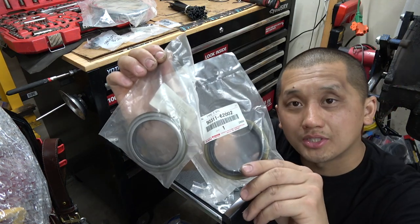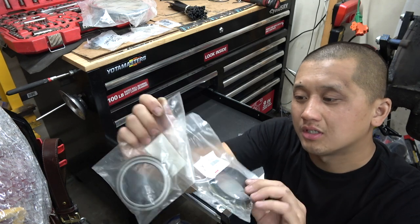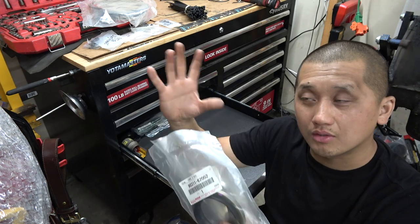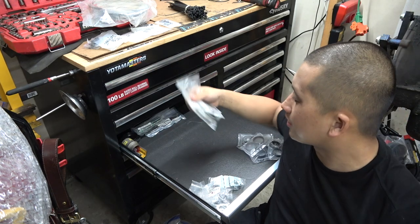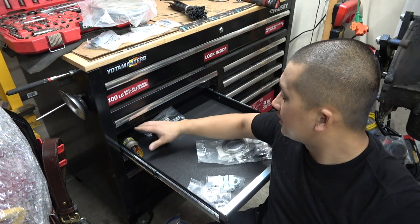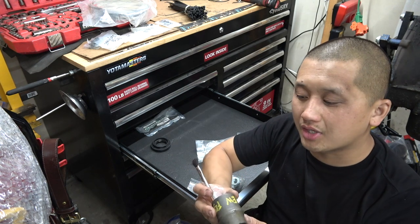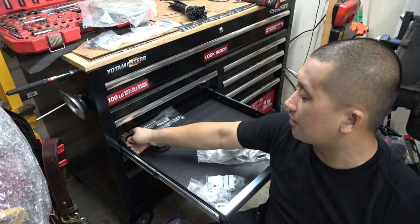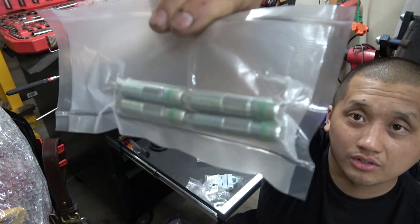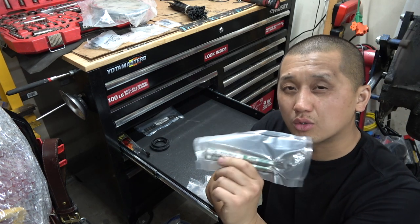These are the front hub seals for the front wheel hubs, part number 9031162002. On the rear 80 series hubs they have a lip — you want to make sure you account for that when you put that rear wheel bearing in. This is a pinion seal — I believe for the front 80 series, not sure if it's rear. This is just a crush sleeve that came with one of the kits I bought earlier — I probably won't ever need this but I'll hang onto it in case I start doing gears. These are the knuckle studs, part number 9012612010, for Land Cruiser 80 series — they should also work on Toyota solid axles.